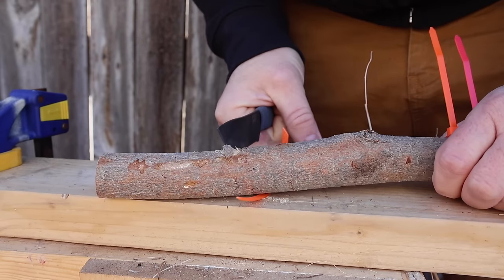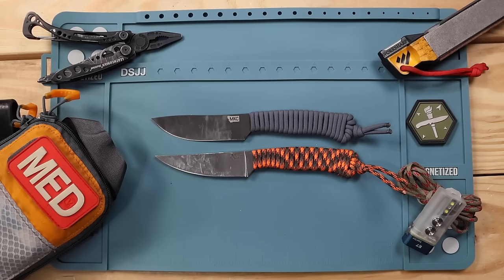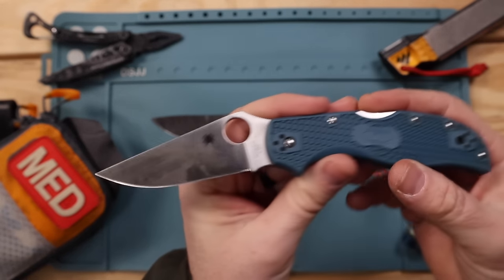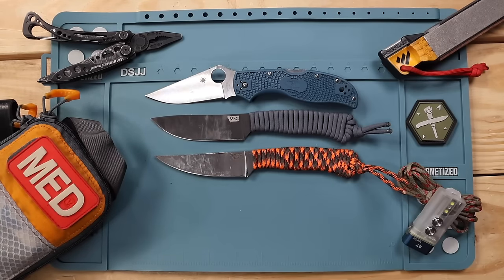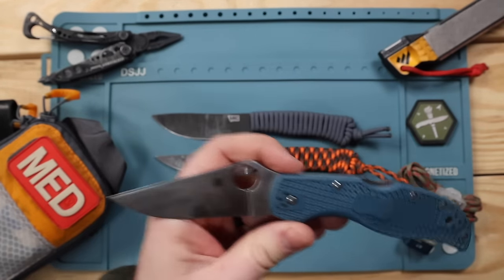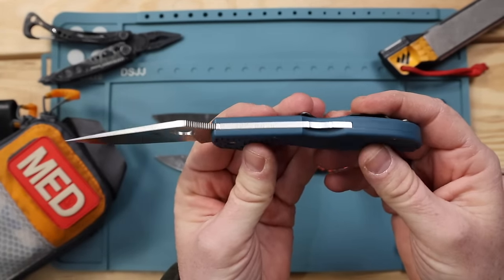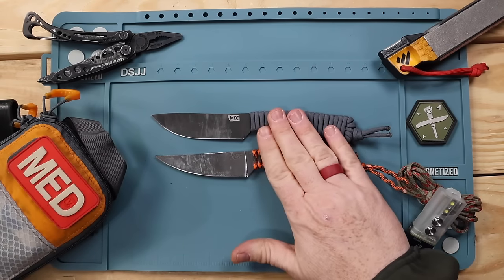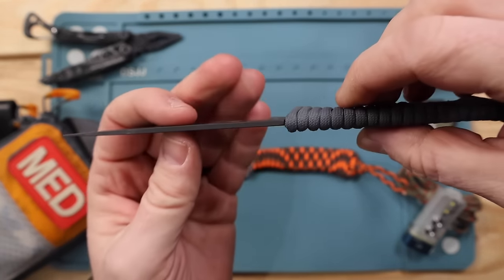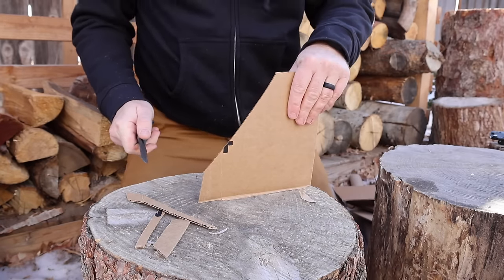Over the past few months of using these blades, I was trying to think of a reference point for those considering them for outdoor adventures or EDC. It dawned on me that Spyderco folders are a great comparison. These designs are very similar in size and capability — Spydercos are known for being very slicey with full flat grinds, lightweight and relatively slim, and that is exactly what these tools are like.